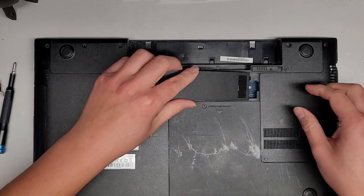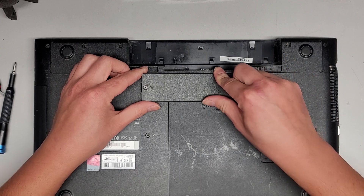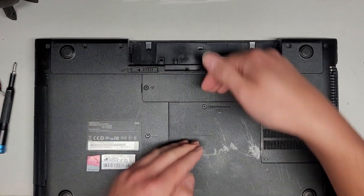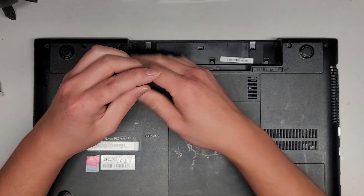Now that we checked that, we're going to go ahead and put this door back in. It goes in at an angle like that, and then this side swings down. You go along the top and kind of push it inwards on both sides so that the clips go in towards the center. Then we go ahead and put this screw back in.